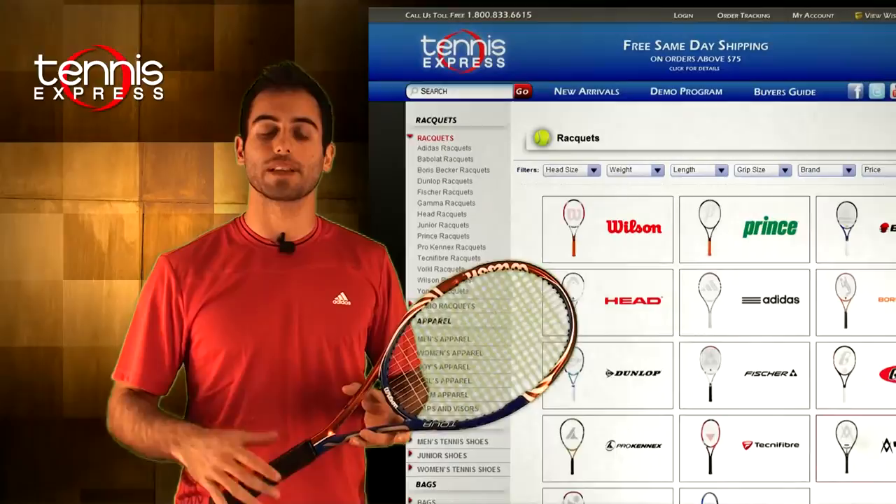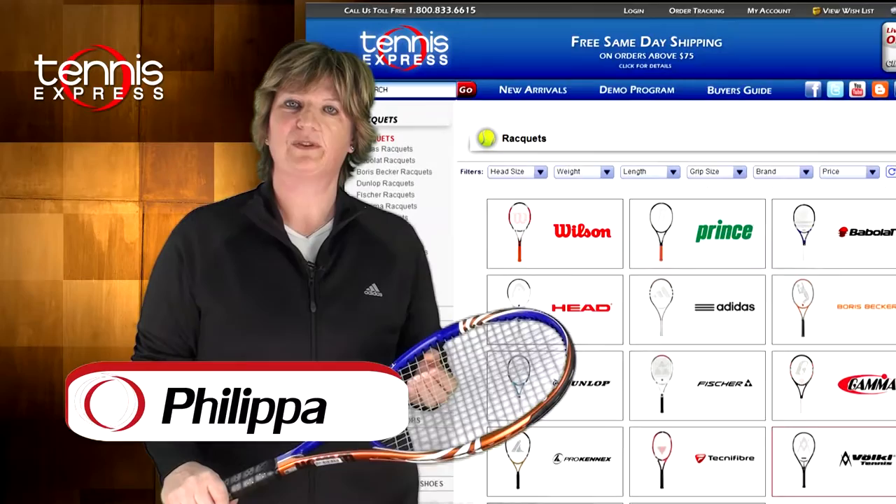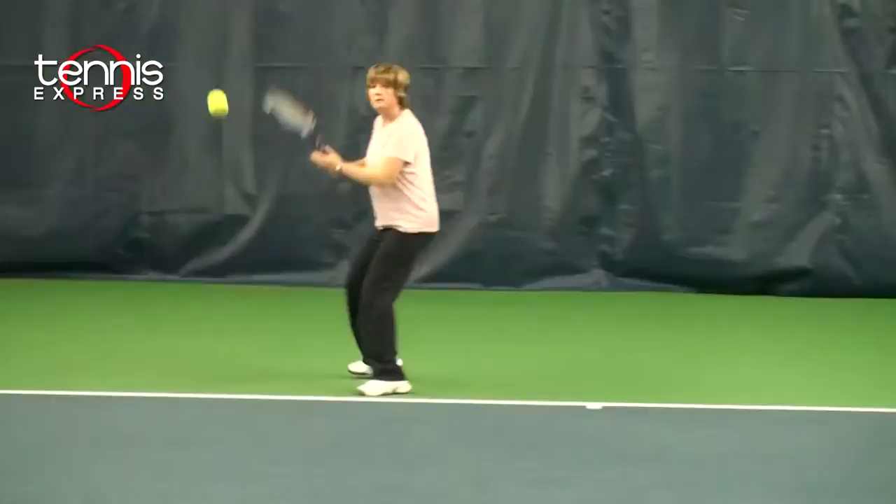Those were my thoughts about the racket — let's get a second opinion. Philippa, what do you think? Thanks, Armin. The BLX Tour is an even-balanced racket and it offered me both control and power. Let's see how I did on court.